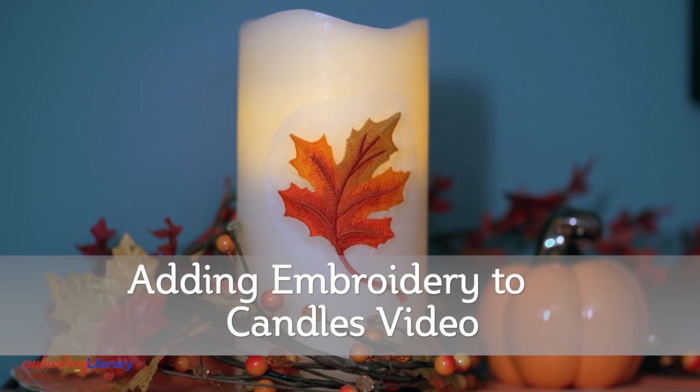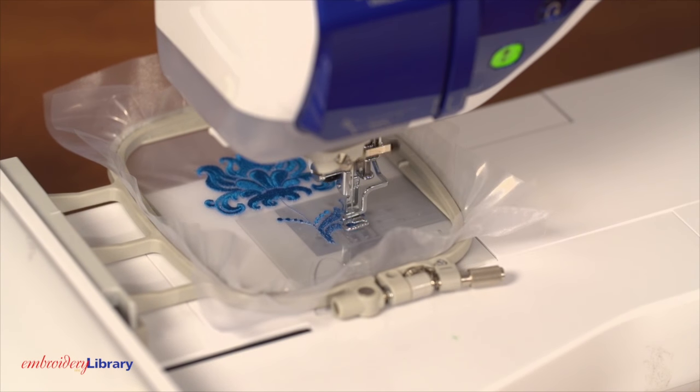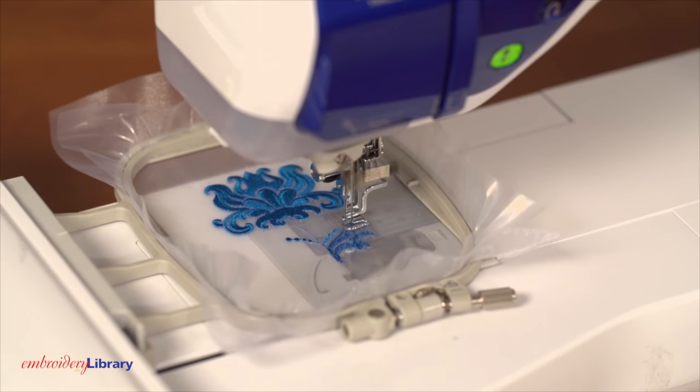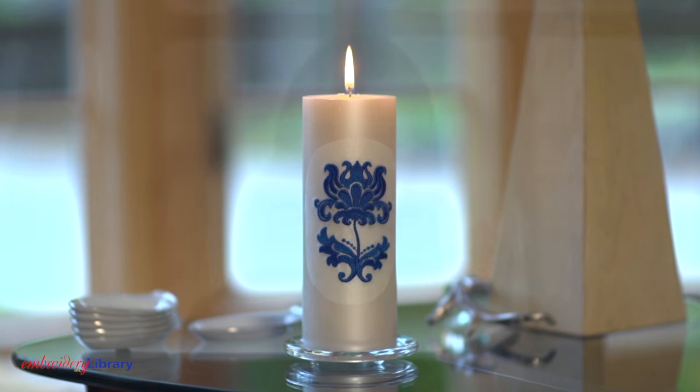Add a soft glow and elegant touch by adding embroidery to candles. Stitch the design onto organza and water-soluble stabilizer. Soak it in water, allow it to dry, then adhere it to the candle. This method works with unscented wax candles and battery-operated candles.